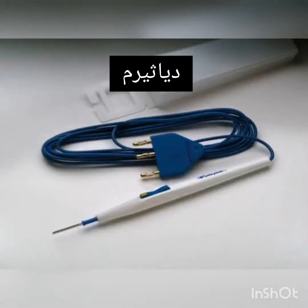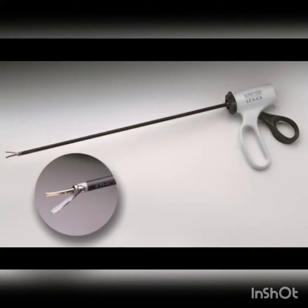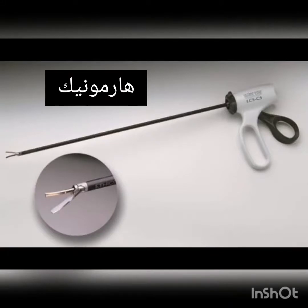Electrosurgical Pencil. Harmonic Scalpel.